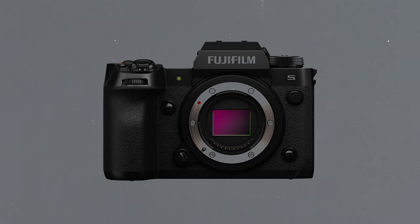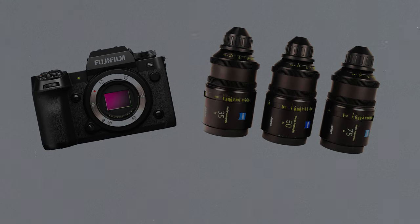We've heard great things about the Fuji X-H2S sensor and seen a lot of great images, but sadly as a shooter I don't use a lot of mirrorless anymore just due to client size, etc. So I thought it would be fun to pick up this Fuji, throw a PL mount on it, go shoot some fun stuff and see what all the hype's about.